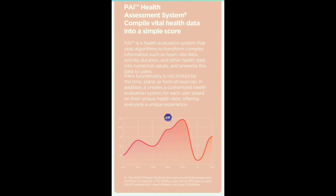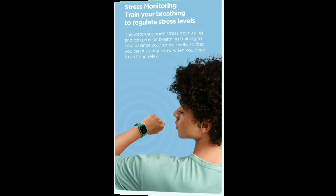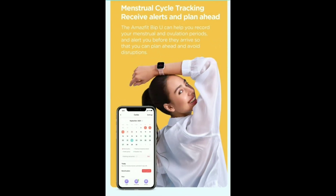If you have sleep quality data, you can track your score correctly. There is a stress level option — if you have high stress, you can trigger some exercises. You can also use the menstrual cycle tracking feature.